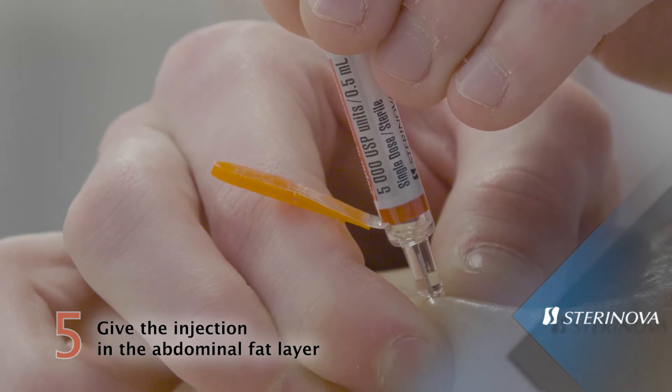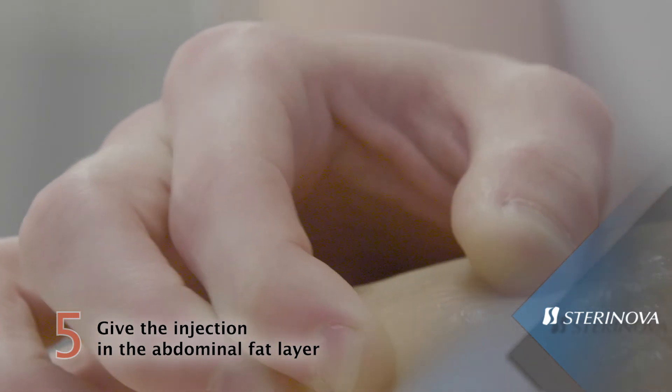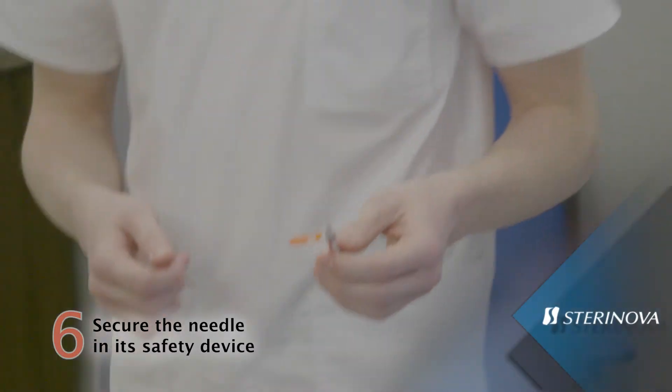Do not rub the injection site after administration of the product. Remove the needle slowly and press the injection site with a piece of gauze for a few seconds.